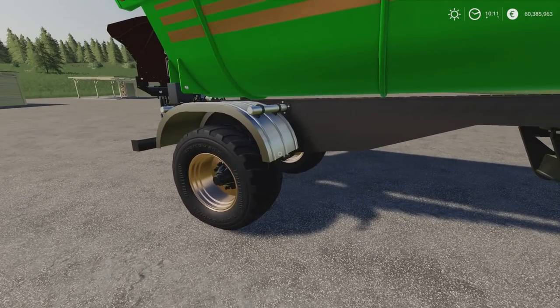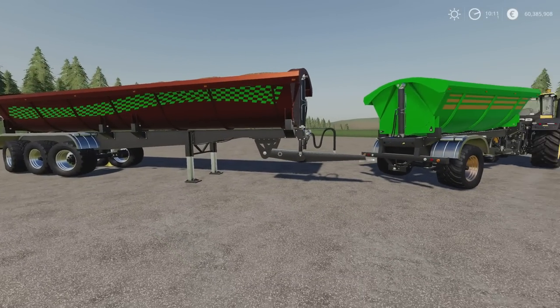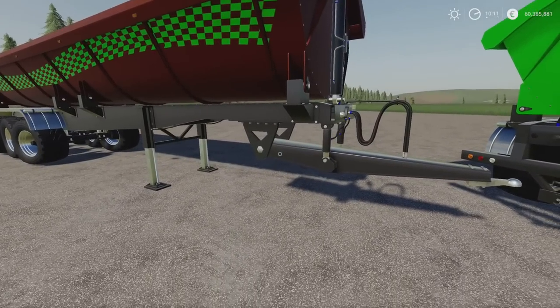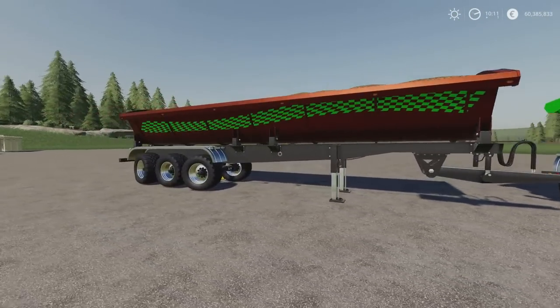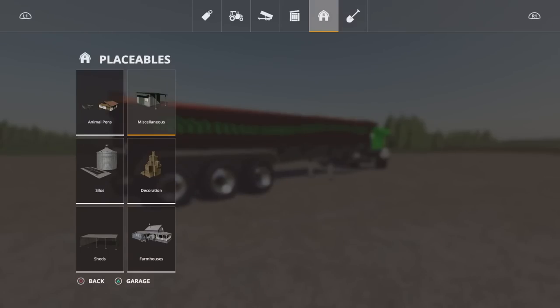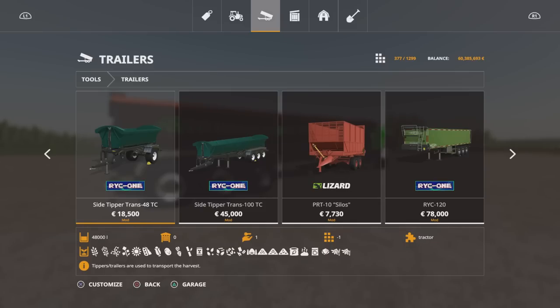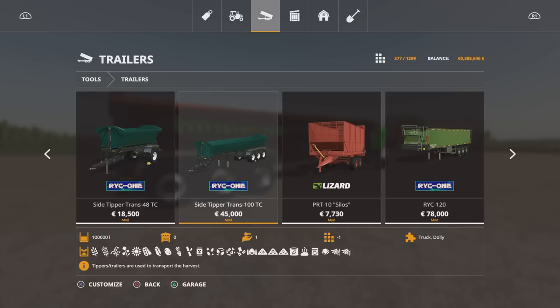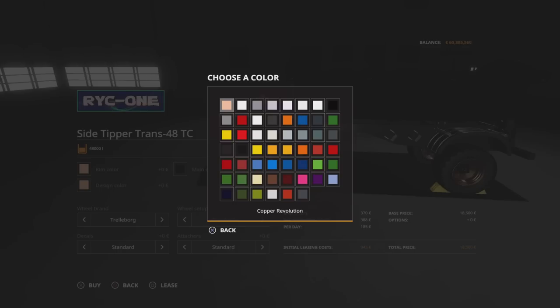There are some nice suspension options — it comes with a working suspension. They tip a fair bit as you're driving, which can be a little bit scary at times. The 100,000 litre one is not a fifth wheel — it's a regular trailer, which is pretty nice. Under tools and trailers, the Side Tip Trans 48 TC is 18,500 — dirt cheap for a 48,000 litre. The 100,000 litre Side Tip Trans 100 TC is 45 grand. It takes all those crop types.